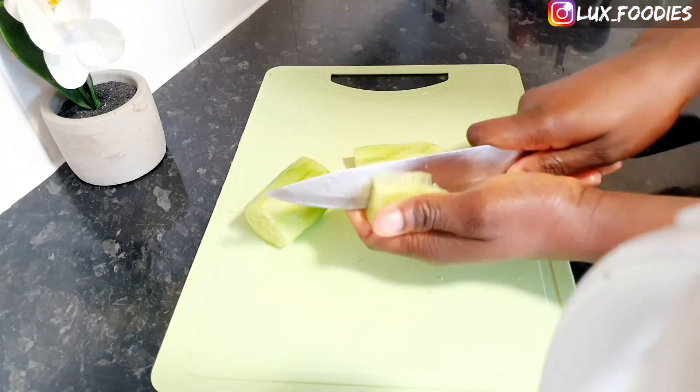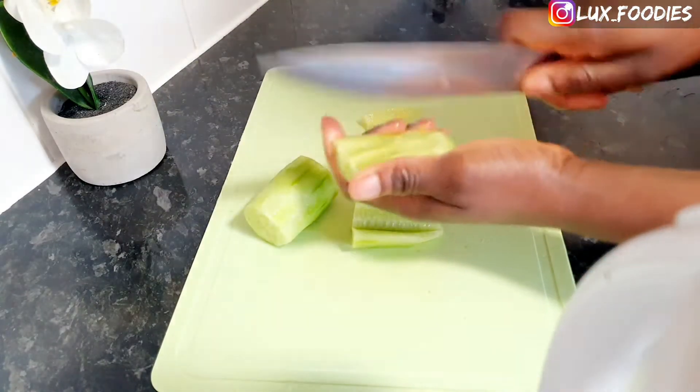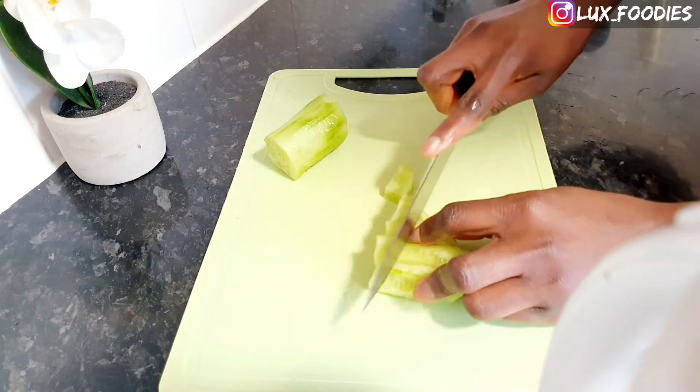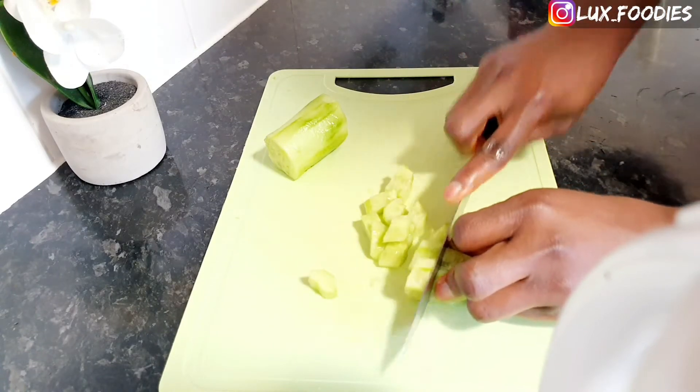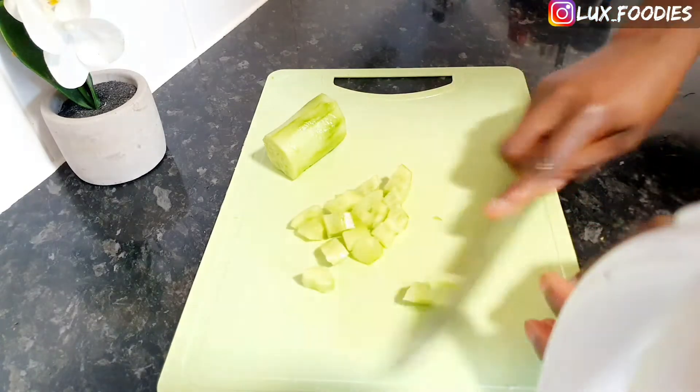For the cucumbers, I usually eat them with the skin, but for this recipe I decided to take it out. What I'm also doing here is taking the inner part out as well. This is because I do not want the recipe to be too moist, if that makes sense.